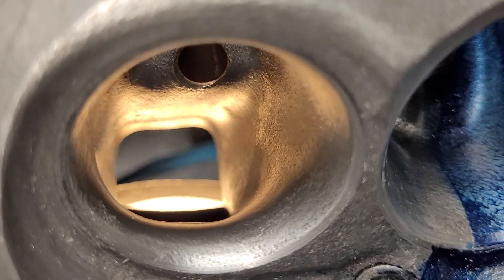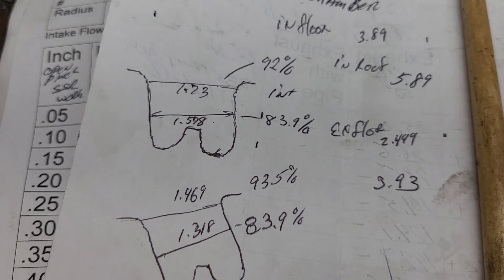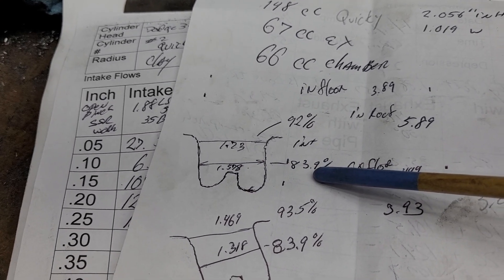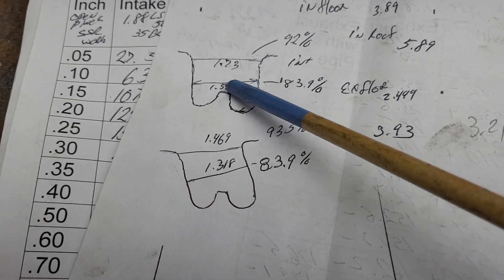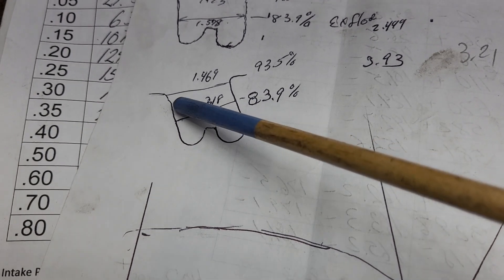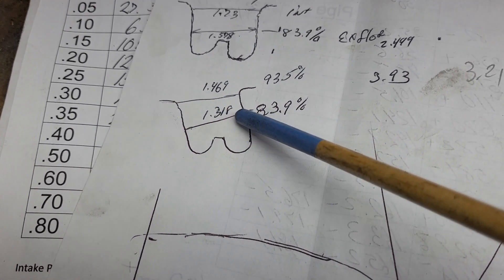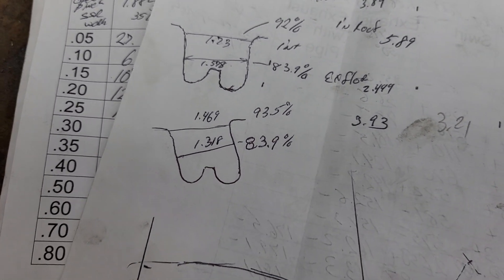These drawings are not even close to scale and the measurements are slightly different than what I showed before, but if you measure right under the first cut we have a 92 percent throat on our intakes. If you measure towards the smallest part of the bowl it's 83.9, which is still tight - I don't think I'd be able to go much more because the port's getting thin on the bowl area. On the exhaust, it's a 50 that goes into a radius: measuring right under the 50 I get 1.469, then it goes through the radius and necks down to 1.318. From the top it's 93.5 percent; from the narrowest point it's 83.9.